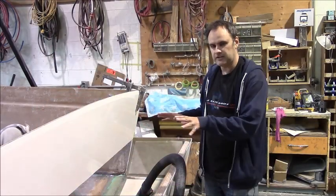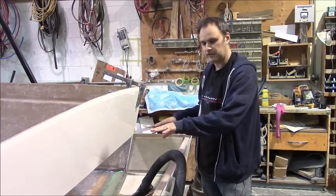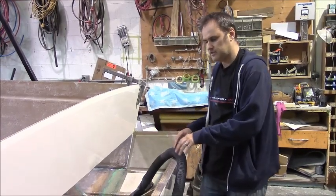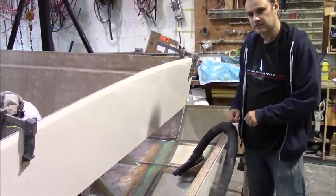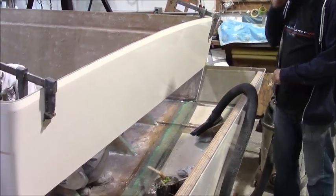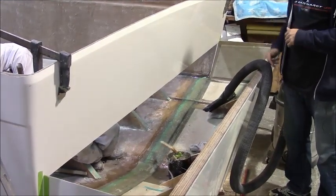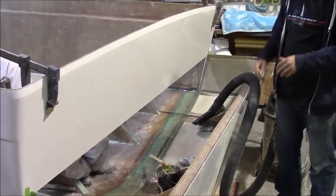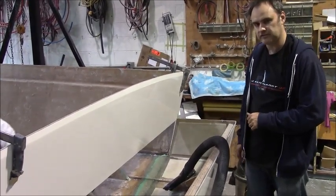They've got the hull now pasted in place and they're doing the first layer of fiberglass at the joint. They'll do two more layers, each getting progressively wider, so it's tapered and doesn't create a large bump — and that also increases the strength.